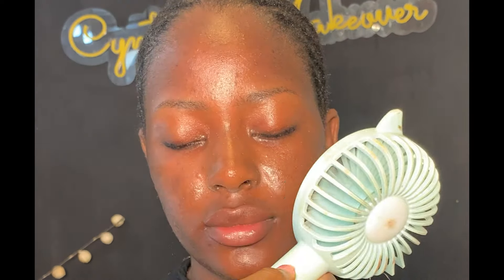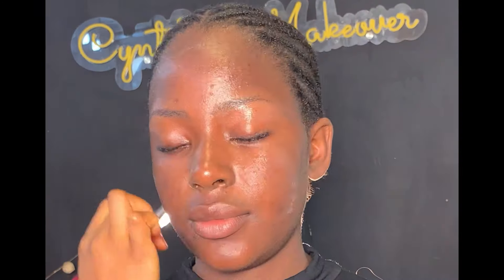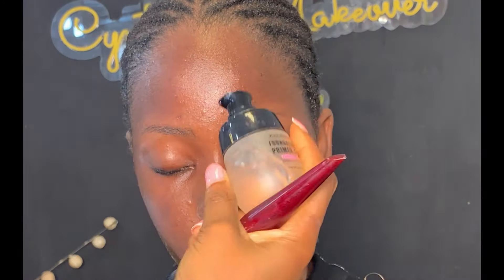First, I used my wipe to clean up the face — this helps to remove dirt and oil. Then I hydrated her skin with my green tea spray to give the skin a little bit of hydration, then dried it up. After drying, I moisturized her face with my moisturizer. It's important to moisturize your skin generously whether you have oily or dry skin. Make sure every product you apply during skin prep dries up before moving on to the next product.